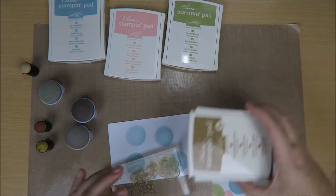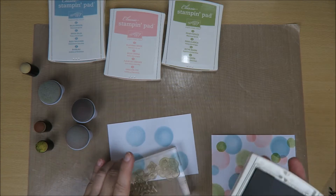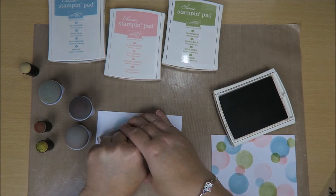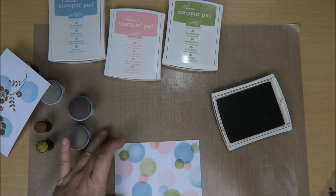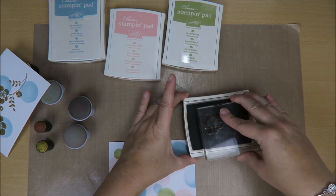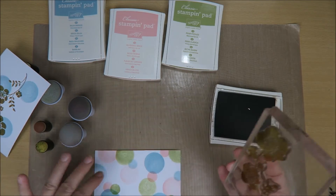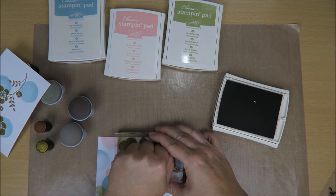I always take a piece of scrap paper and stamp my stamp on it just one time to see if it stamps okay. That's beautiful. Okay, so now I'm going to stamp it over here. Put some ink over there. It doesn't matter which way around it is — just, like I said, don't overthink it. Just stamp it on there.